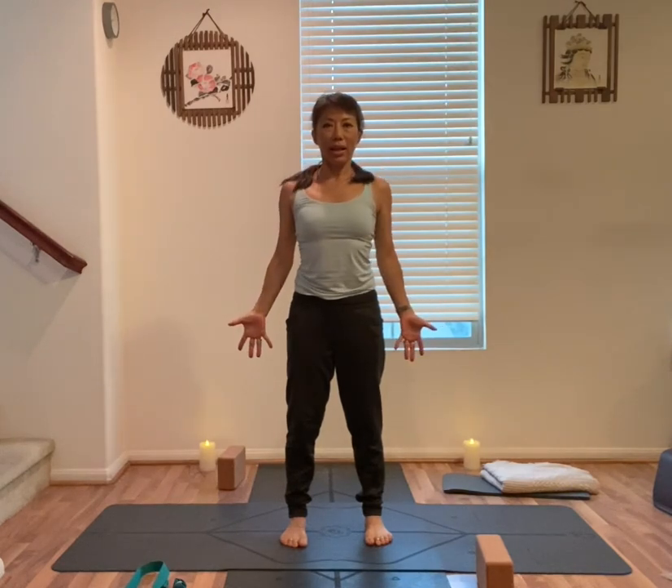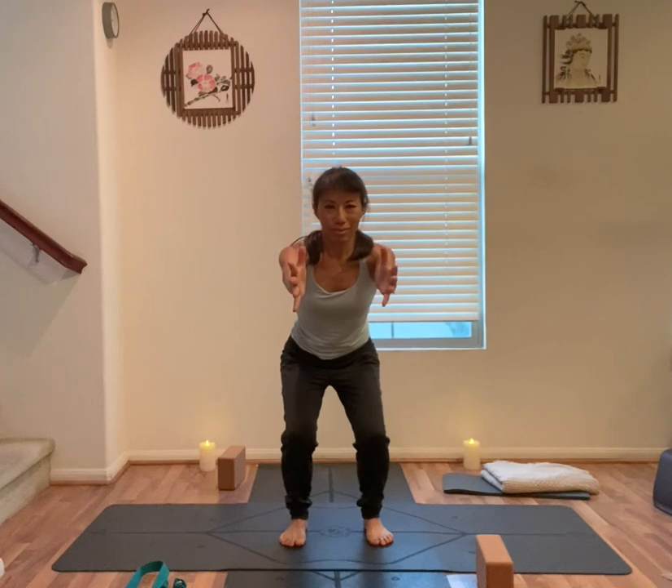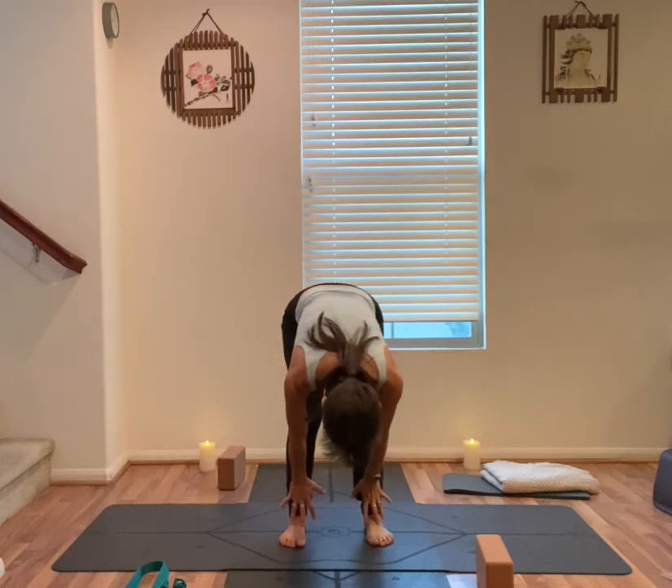Arms out to the side, mountain pose, feet hips distance apart. Shoulders back and down, top of the head towards the sky. Shift your weight onto your heels, chair pose — bend your knees, arms straight forward. Navel to spine, hips back and down. Find the focal point in front of you. One more breath.